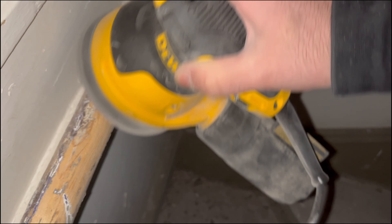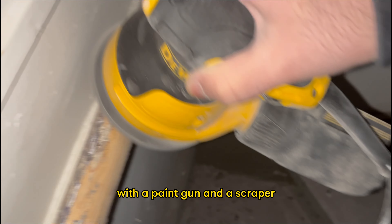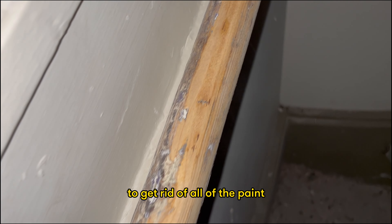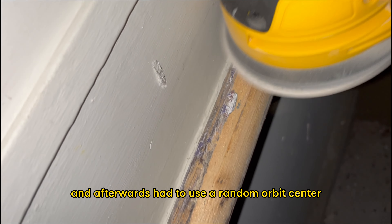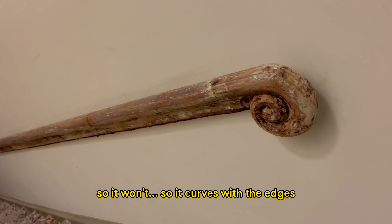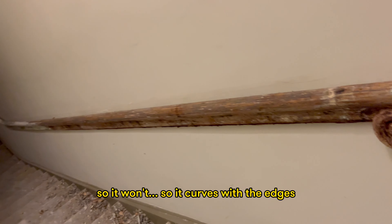Getting rid of all the paint was a very painful job because it took such a long time — using a paint gun and a scraper to remove all the paint, and afterwards having to use a random orbit sander with a sponge attachment on the front so it would curve with the edges.